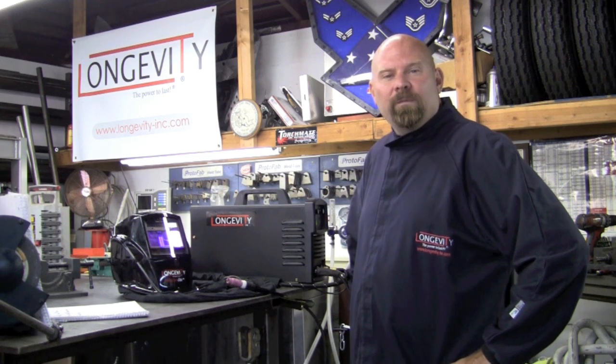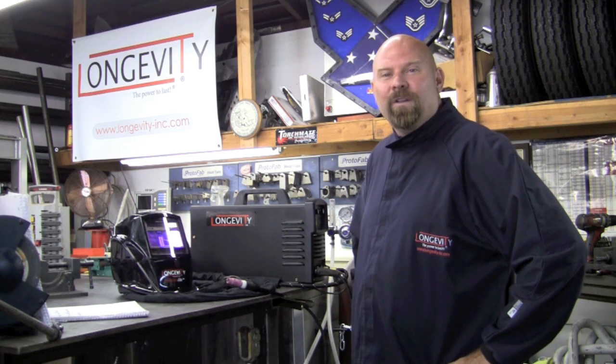Thank you for watching Longevity's Welding Channel. I'm Tim Roble, and I'll catch you here next time.